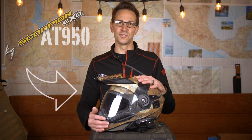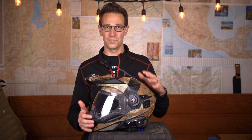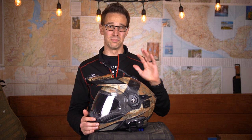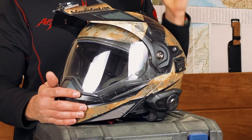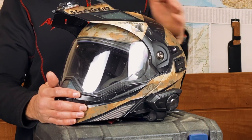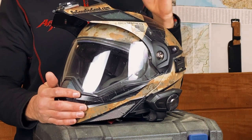Today we are going to be talking all about the Scorpion EXO AT950. I am a huge fan of this helmet. I've ridden in temperatures above 100 and below 40, and this helmet has performed perfectly in everything, including rain, snow, dust, and mud. It's been fantastic, and you will not find a better helmet for this price point.